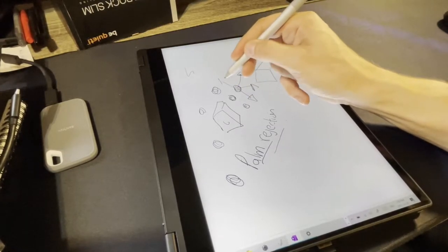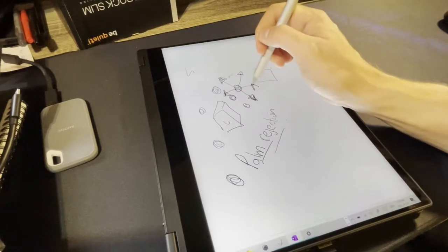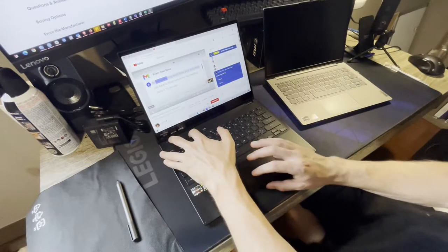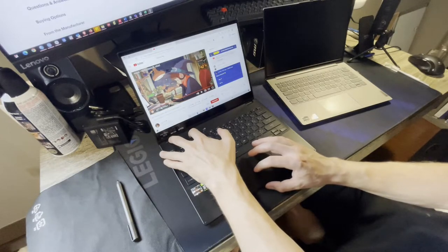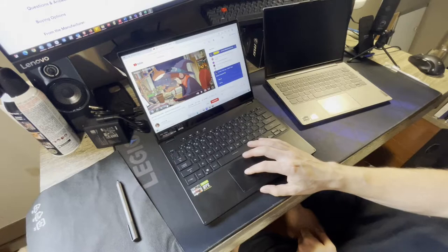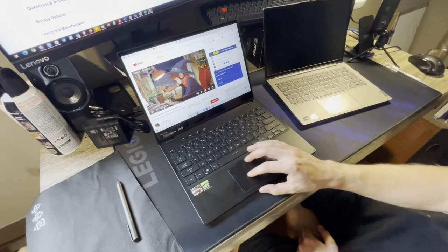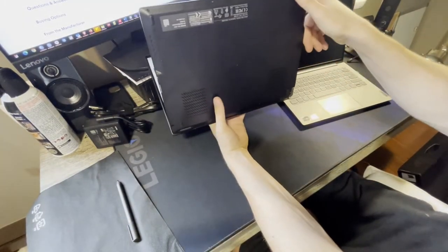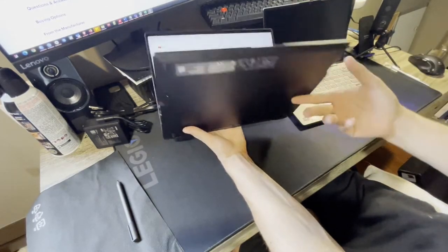This is a gaming-productivity laptop that has the convertible feature added on, and it works exceptionally well. Now for a speaker test — just a warning for headphone users, this might be loud. The speakers are here on either side, and they have good bass.